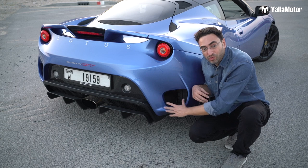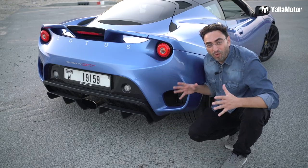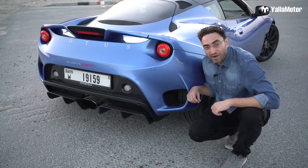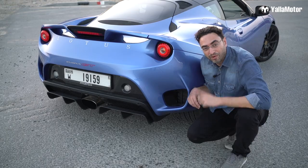Here in the back, we have this huge air vent as well, made of carbon fiber with a huge real diffuser that all work to increase the aerodynamics of this fabulous car. And speaking of carbon fiber, this whole piece under the number plate is also carbon fiber in the Evora GT.